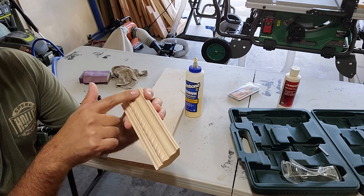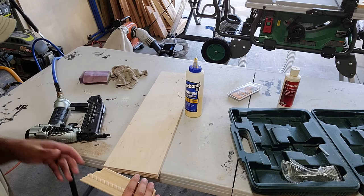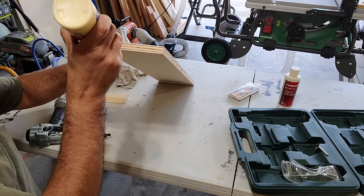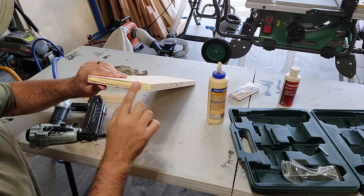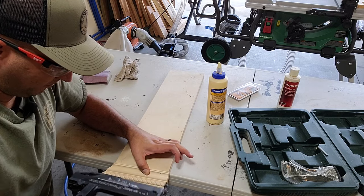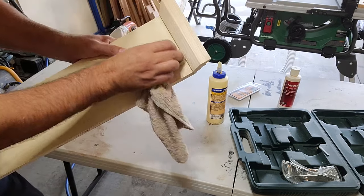You can orient this how you want - I'm going to put the rope-looking design towards the top so the plain area goes towards the bottom. To help me keep it straight since I'm one person, I'm going to attach it upside down on the table. You don't need a crazy amount of glue when you're doing edge glue-ups. Before you shoot these pieces in, make sure you line up the back edge, the front edge where the miter is, and the bottom portion of the shelf to the bottom of the trim.